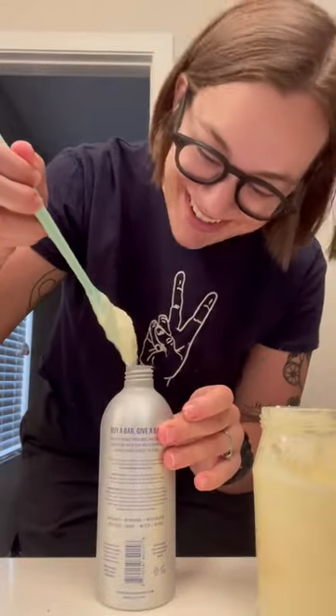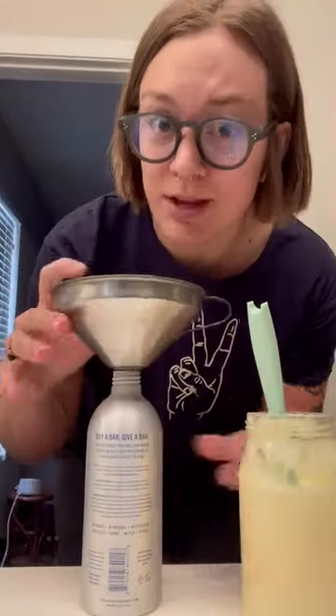This is a great DIY. I think it would be really fun with kids as well. I have this reusable lotion bottle that I wanted to put it in, but it was a little tricky, and the funnel did come in handy.